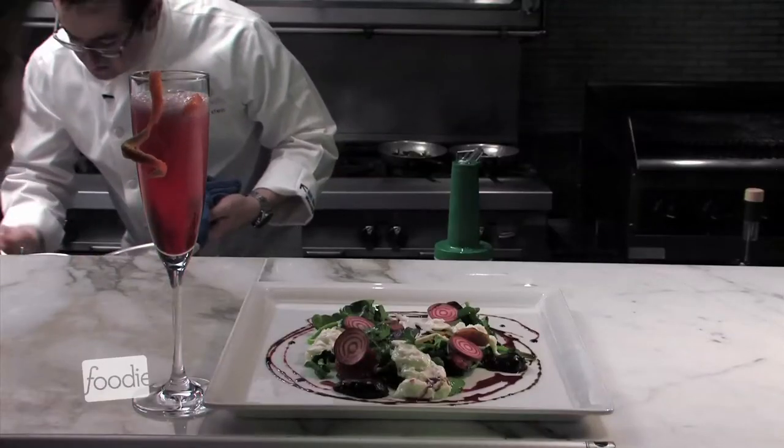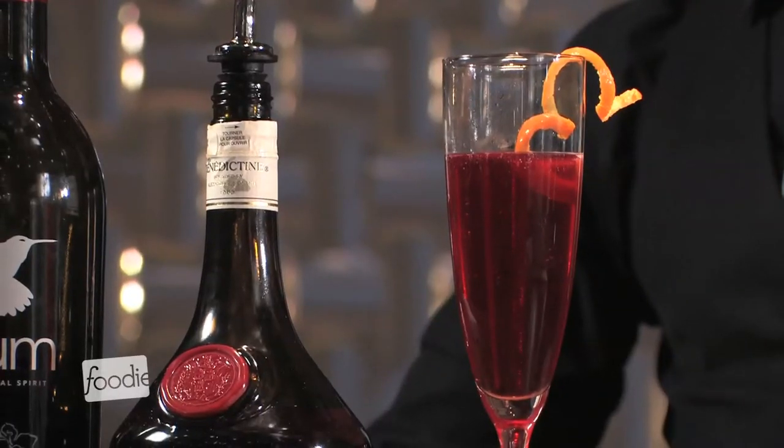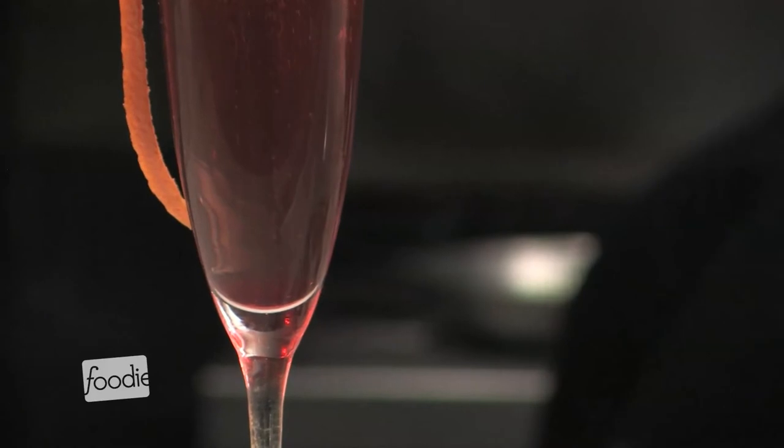We're going to do what we call a botanical time warp with prosecco, hum, and Bénédictine, with just a little touch of orange on top. The two spirits really play off each other.